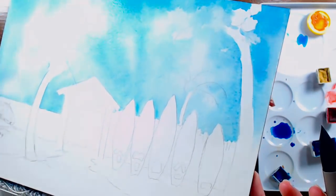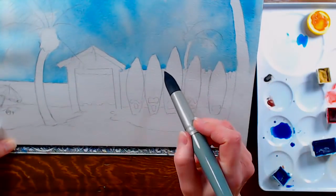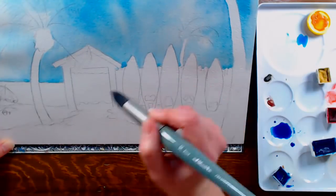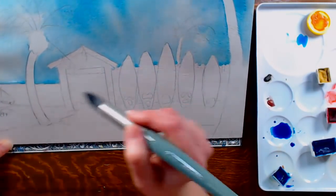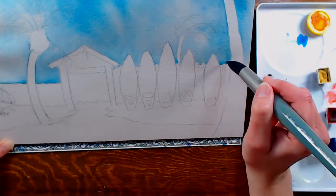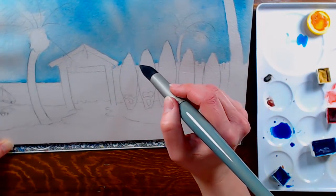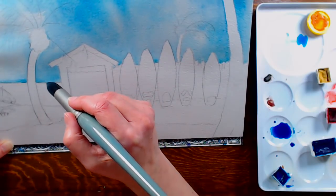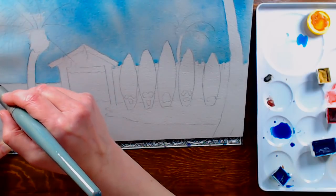Tip the painting around — that's how you can really see if you've got puddles. Tip it on its edge and you can see the puddles form because the water collects there. Keep doing that until you've removed any excess. When you lay it down flat, any remaining excess water should level off so you won't have the cauliflower effect.